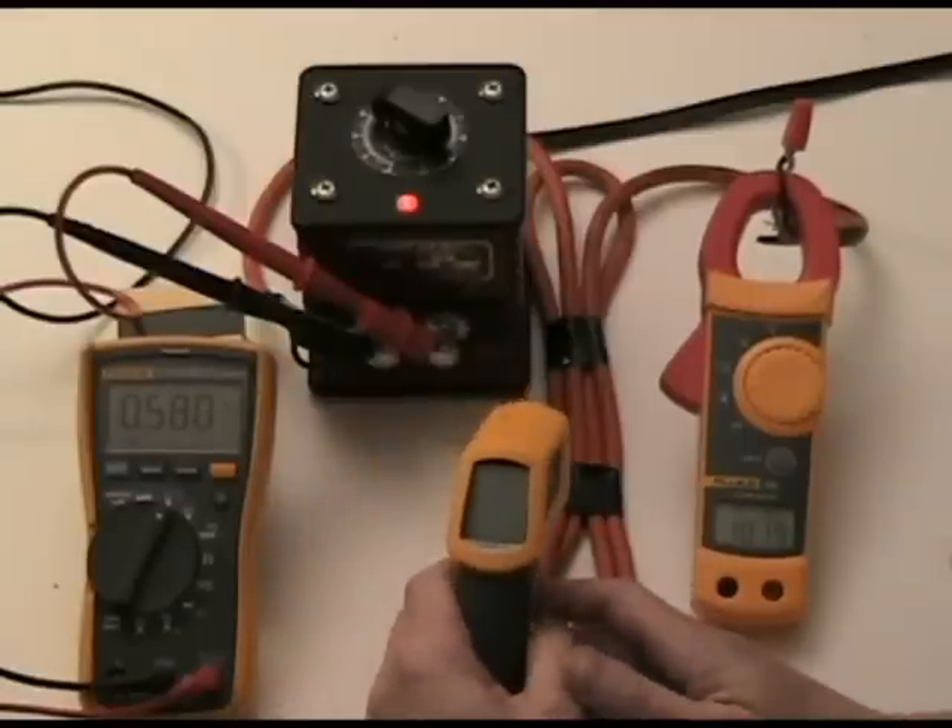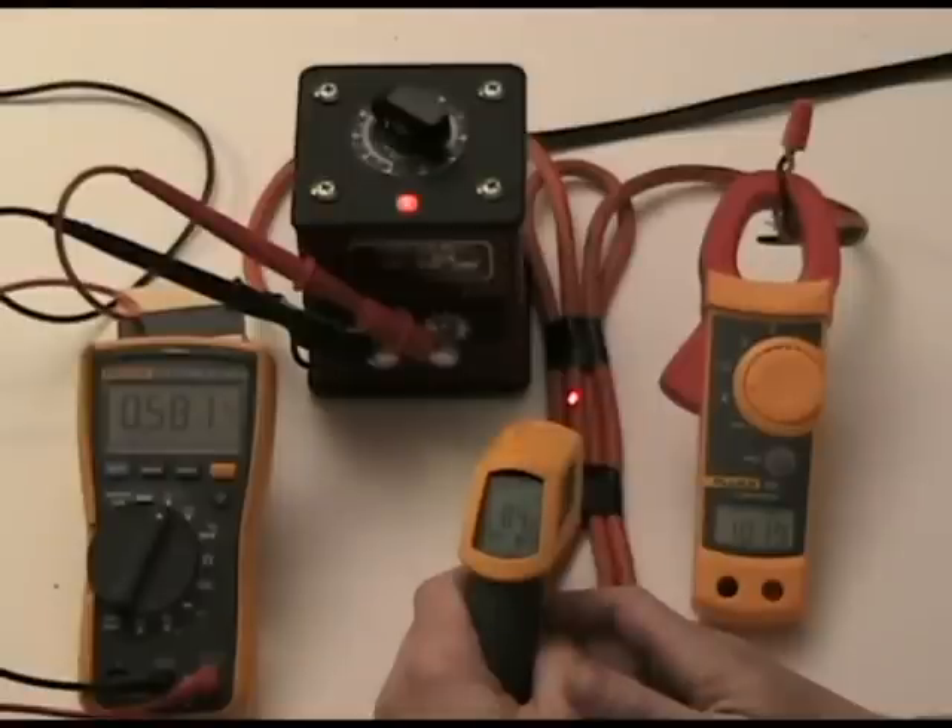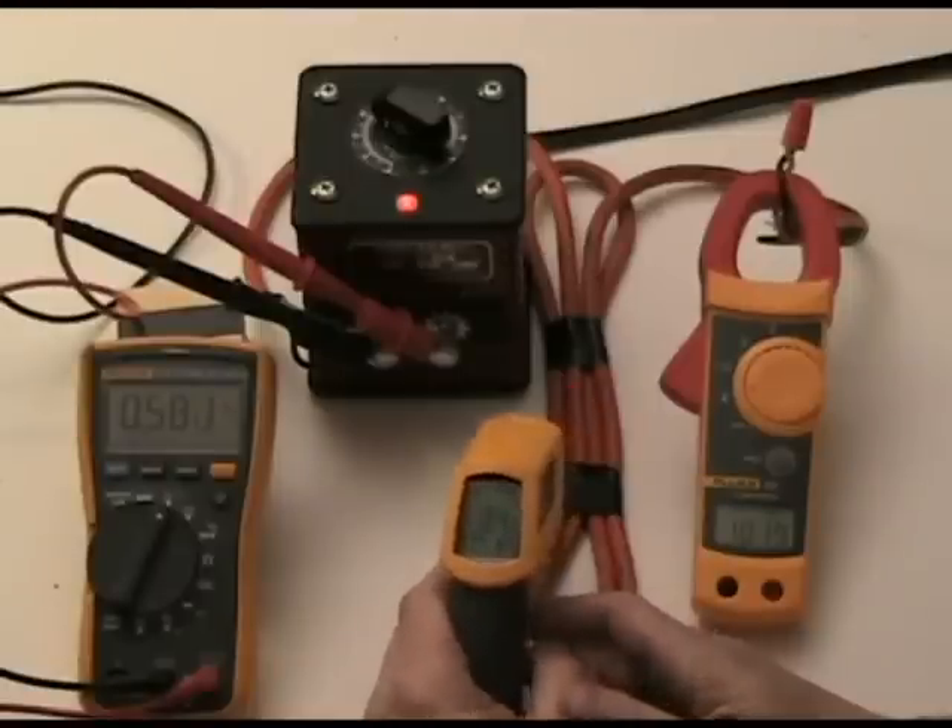Let's do a quick look. Sitting just above the ambient, about 84 degrees — that seems reasonable.